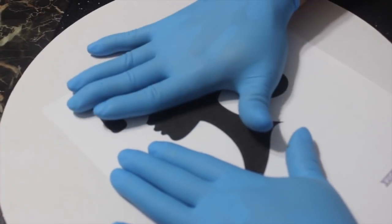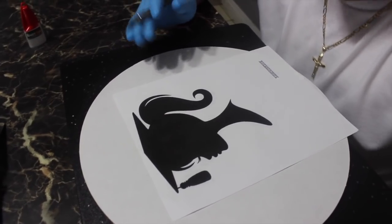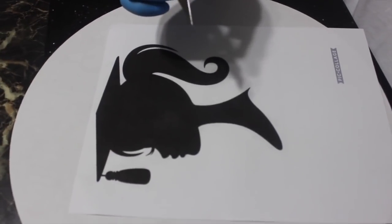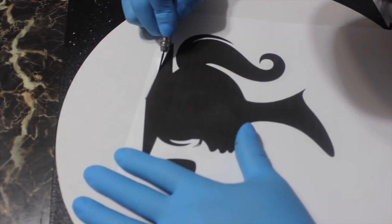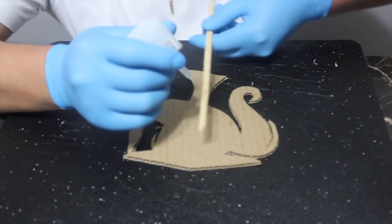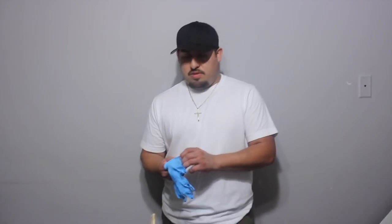We tap it down and let it dry — it dried up fast. Now we're gonna cut it out with our exacto knife; I put a brand new blade in so it's sharp. Just take your time and make sure you have a sharp blade so it comes out clean. This took longer than expected but it looks cute — that's the topper, it's perfect! We're gonna put two sticks in the back with some more crazy glue. We're back, guys — it's 4:20 in the morning!